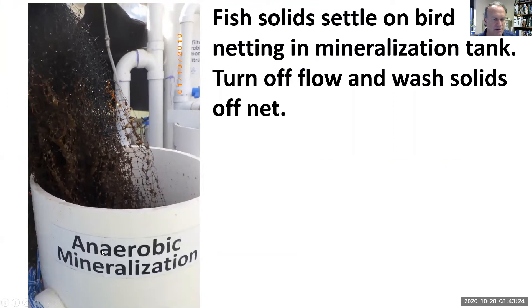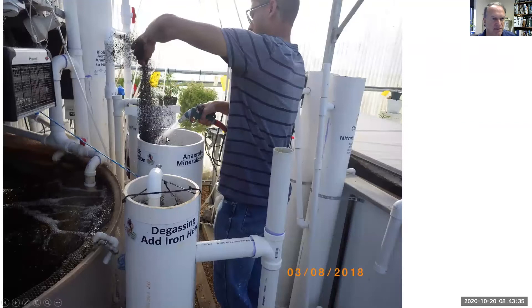In the anaerobic mineralization tank there's lots of netting. When it's time to clean it, we'll turn the water off and let things settle, lower some of the water to get those solids, then clean off the netting, let the solids settle, and get them out of that cylinder.